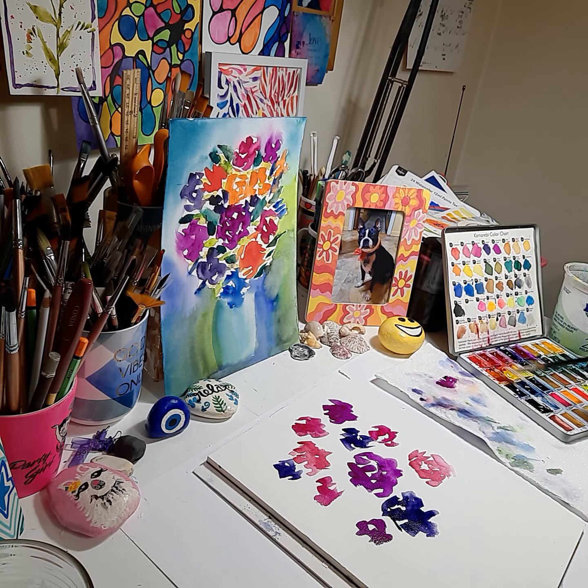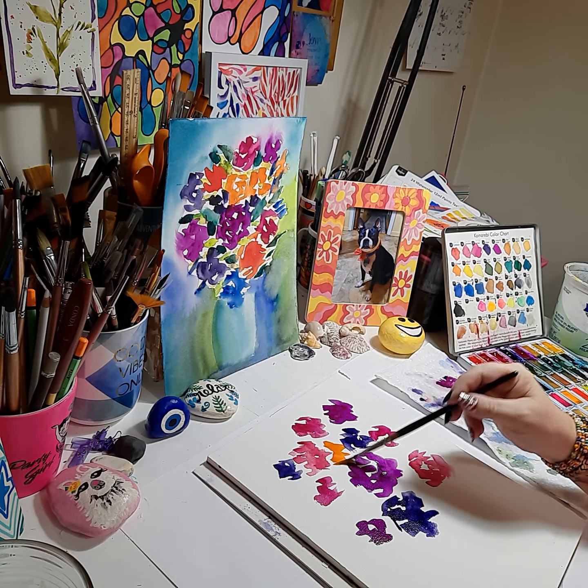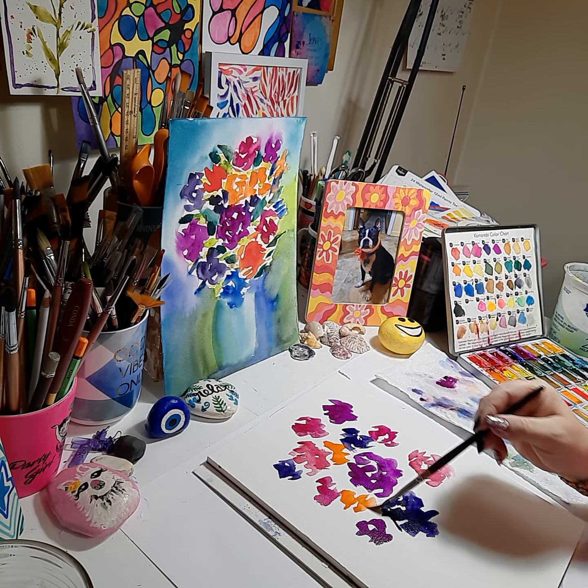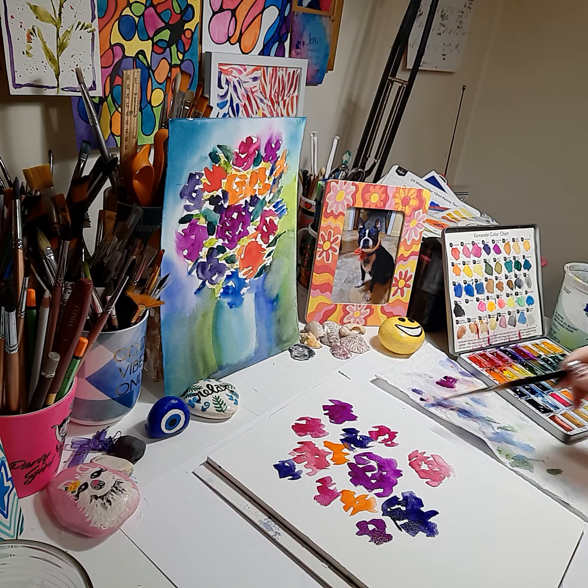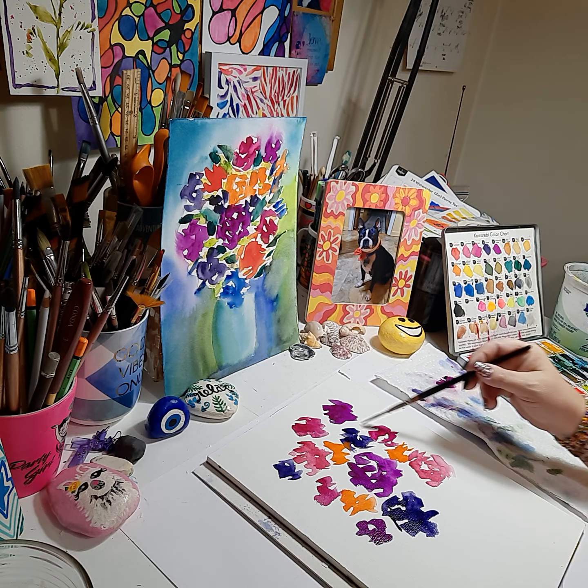Now we're going to add some orange accents, which is going to give it a nice fresh pop of color. Add some flower here, and now we're just going to fill in the bouquet — it might not be flowers, but just dashes of color.